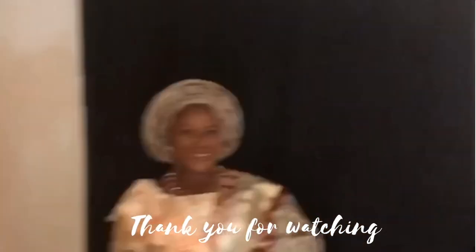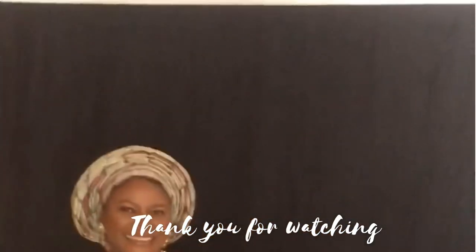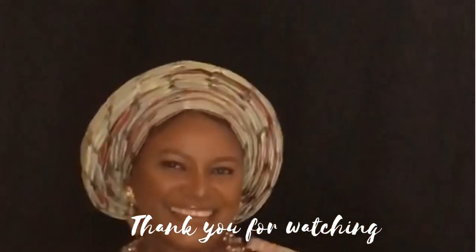Thank you for watching this video. I hope you liked it — don't forget to give me a thumbs up, please comment, like, and subscribe!